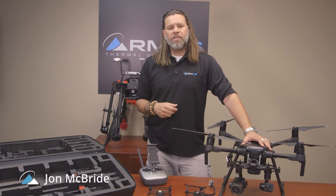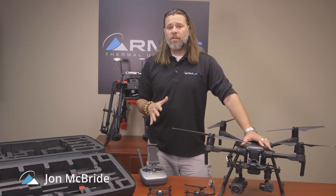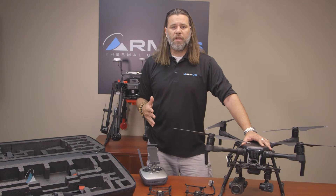Hey, it's John McBride with Rocky Mountain RMUS. We're going to be discussing the M200 series today.